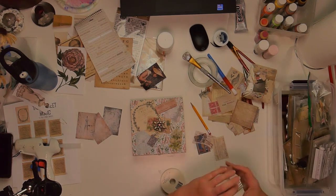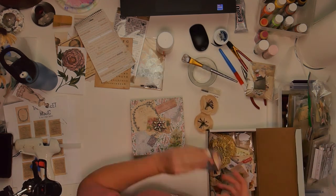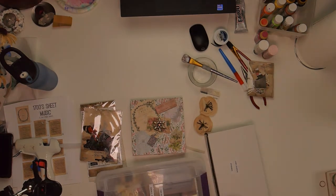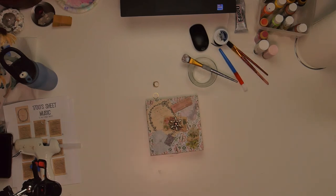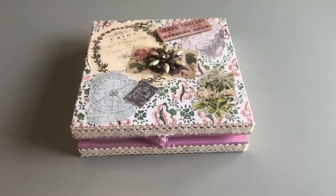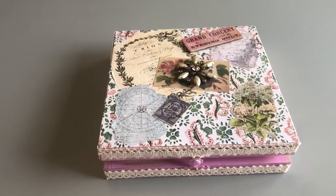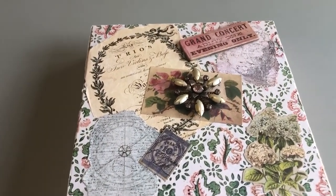So now I'm all done and we can watch a quick clean up. And then here's the finished product — I'm very happy with how it turned out. I think it's really cute. Makes a great ring box; I'll probably end up giving it to my daughter.